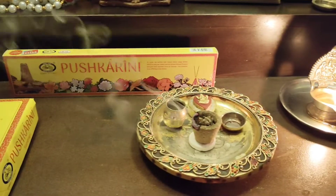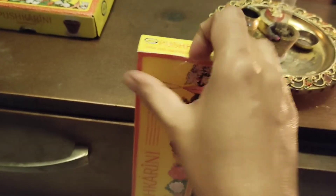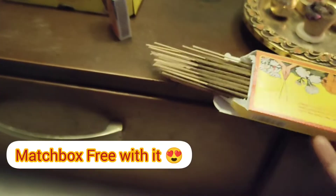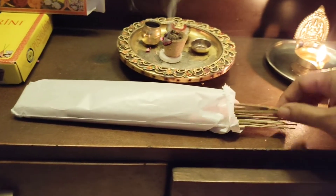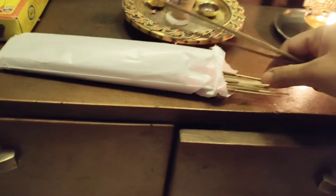Now let's see the Pushkarini agarbatti as well. This also has the same concept — it uses sacred temple flowers in its manufacturing. Our agarbatti box comes with a free gift: a matchbox also included, branded Cycle. These agarbattis are also a very good blend of temple flowers, rare herbs, resins, and natural oils. It creates a very sacred fragrance and a temple-like feel right at home, creating a perfect ambience for puja, prayer, meditation, and special ceremonies.